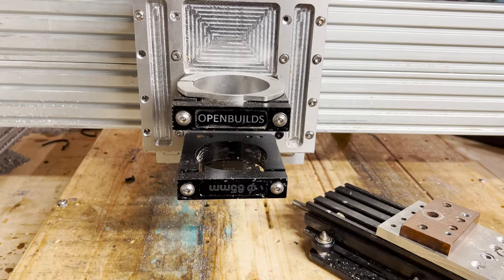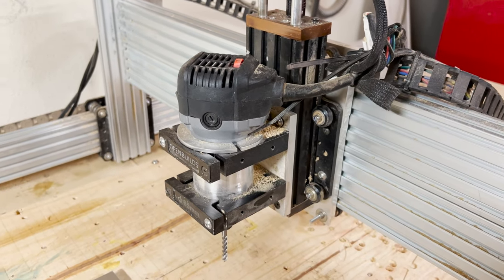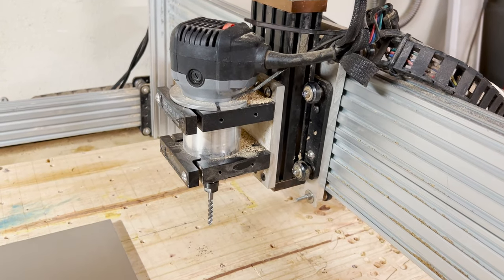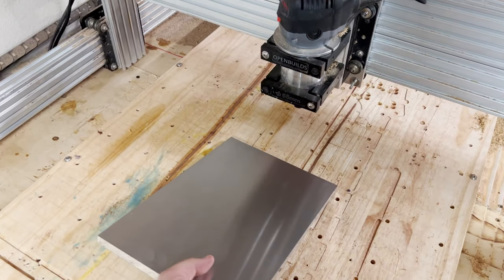How's it going everybody, welcome back to Mad Lad Instruments. My name is Drew, and this is my old CNC spindle and gantry assembly. It gets the job done, but it's a little chattery.